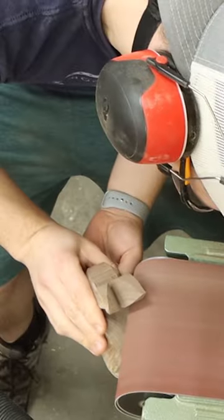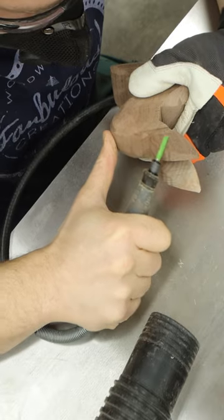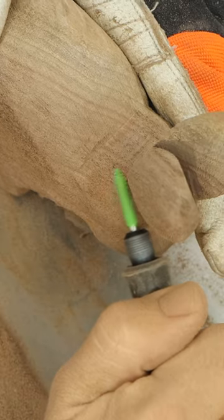Let's smooth it out. I did what I could on my belt sander, but the real workhorse of this project is this burr bit for my Dremel. It's basically a medieval mace that makes quick work of carving the wood away.